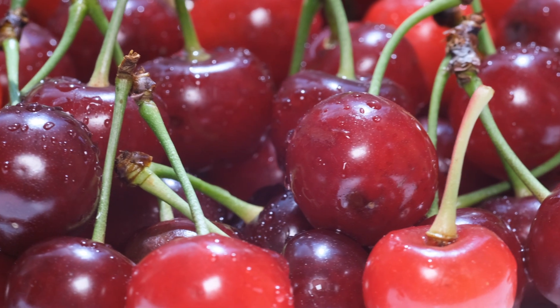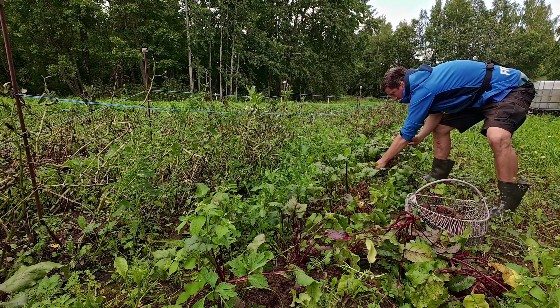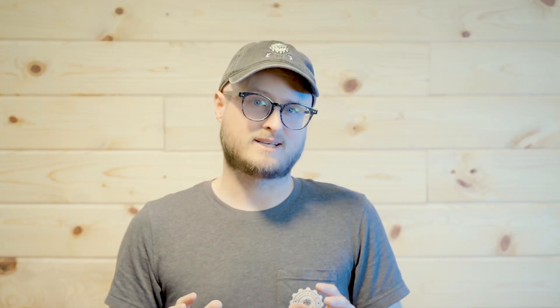Malic acid is a big, round acid. It's not sharp. It's not cutting or biting. It's just kind of a big mouthful of acid. Generally, you'll find it in fruits like apples or cherries, or sometimes in vegetables like rhubarb. When you bite into a big, juicy Granny Smith apple, that hit of acid you get — that's malic acid.